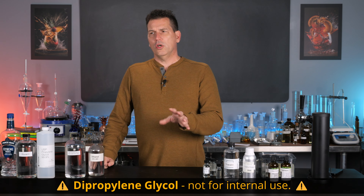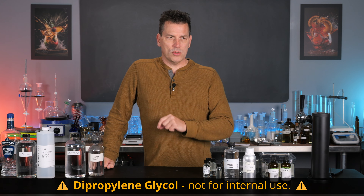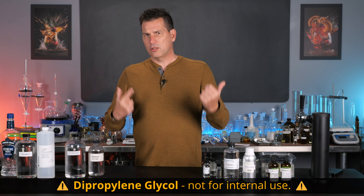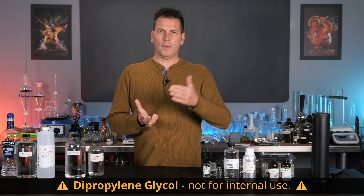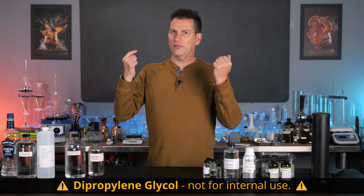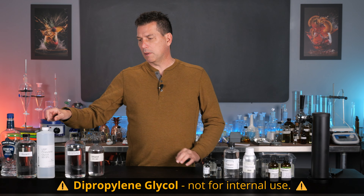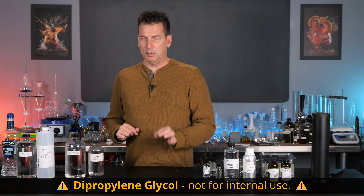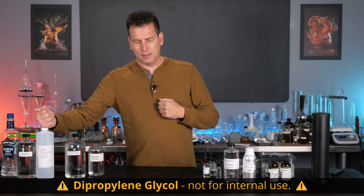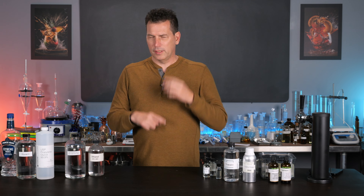One important warning: you may see something called DPG — dipropylene glycol — used in the perfume world. You cannot use that in the flavor world. It's not good for your kidneys, so it's fine for external use but not for internal use. Don't confuse propylene glycol with dipropylene glycol — they are different substances. Remember that when ordering.